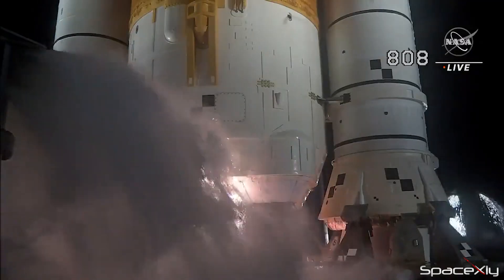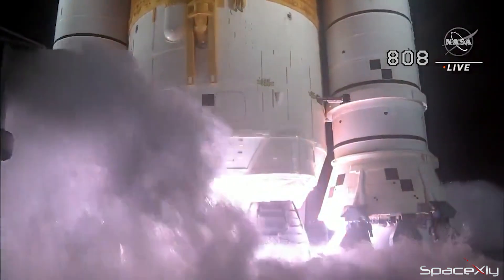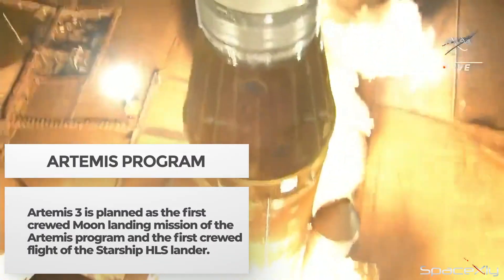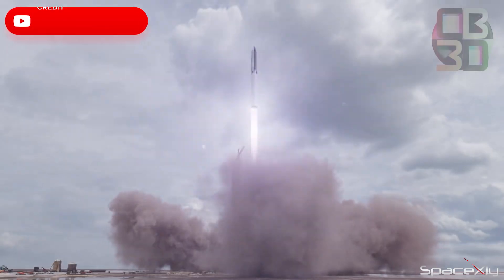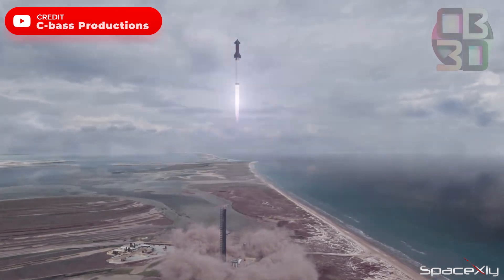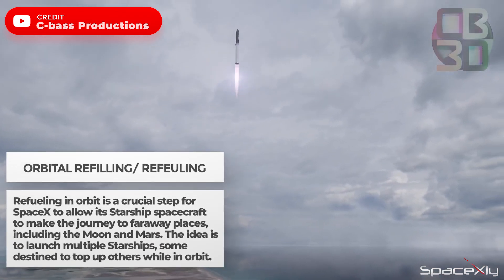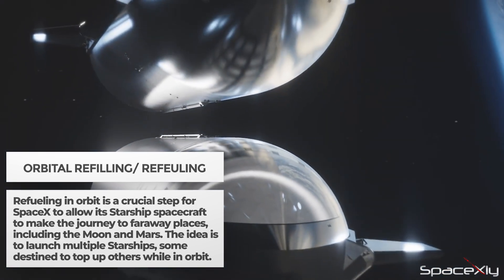With the successful completion of the Artemis 1 mission last year, Artemis 2 is expected to launch next year. After that, NASA will need SpaceX to prepare a Starship capable of landing on the Moon for its Artemis 3 mission. For this, SpaceX has to perform a handful of Starship test flight missions to prove its flight worthiness. For a Starship to land on the Moon or Mars, it will need a huge amount of propellant, making orbital refueling a crucial step.